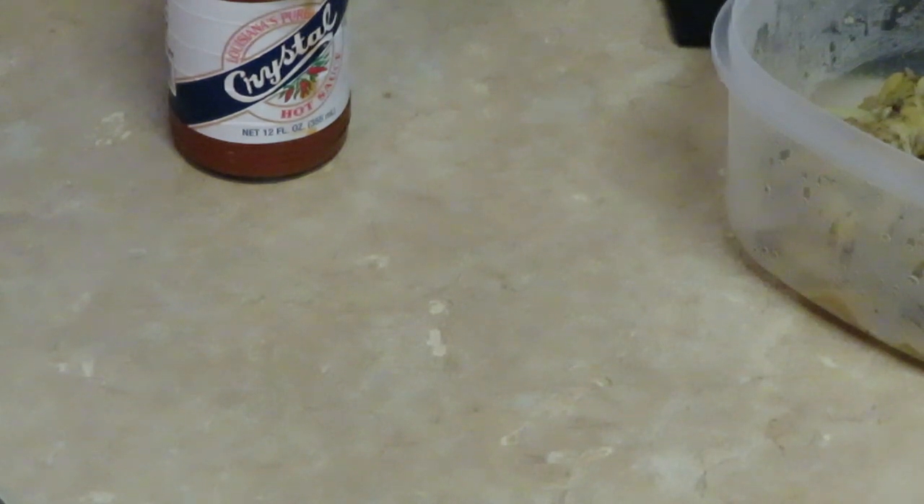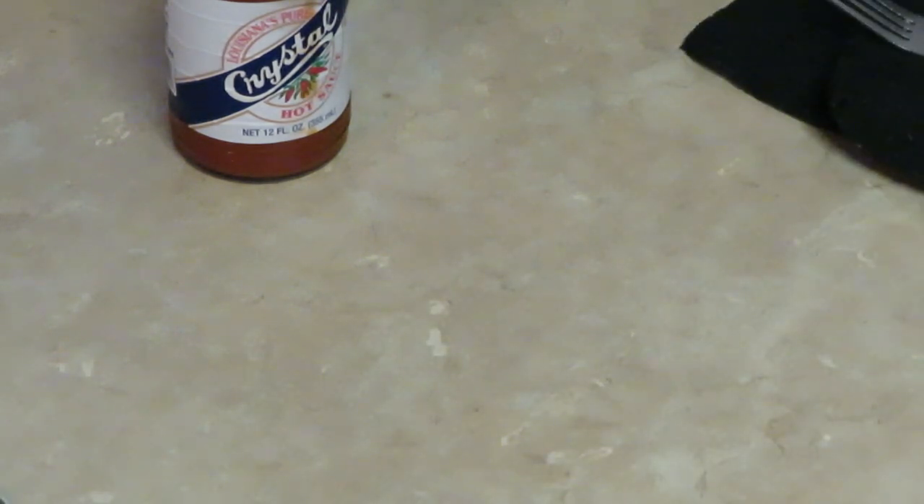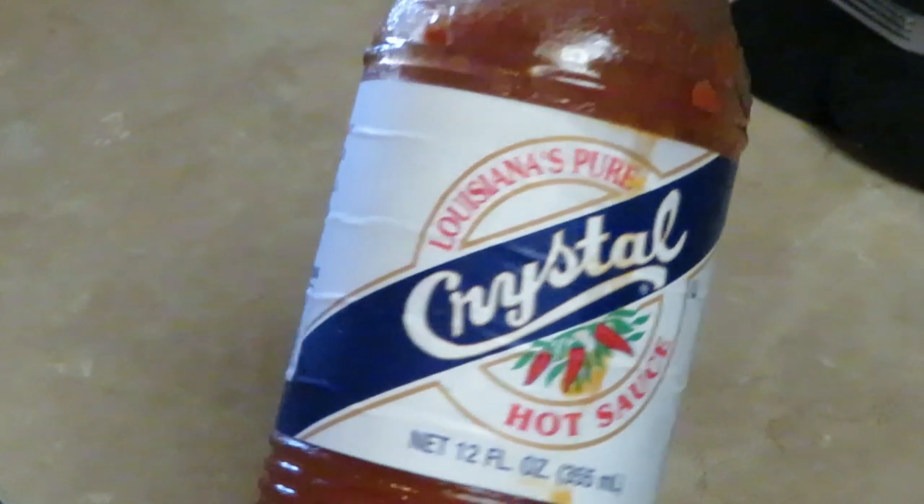60 seconds, and we're gonna get that out. Only 60 seconds — it's gonna go back real fast. We got like 30 seconds left, y'all. These noodles gonna be so good. I'm gonna add a little hot sauce — let me show y'all the Crystal while we wait.